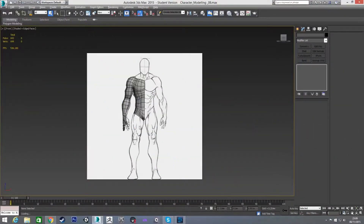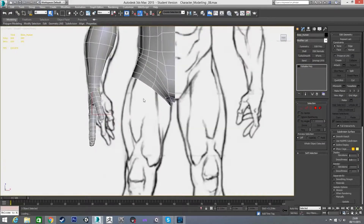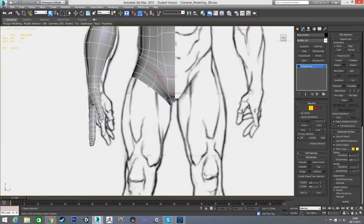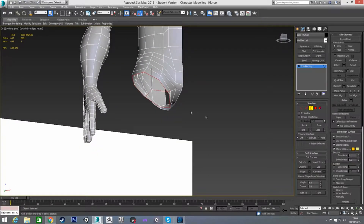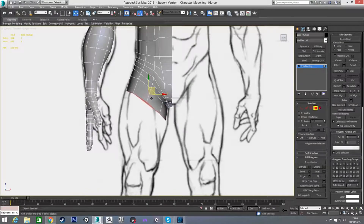Welcome back. In this video we're going to model a leg for our character. To get started I'm going to select our object, go to border mode, and select the border at the bottom where the leg is going to come out, and I'm going to cap that just to give it a polygon there for now.